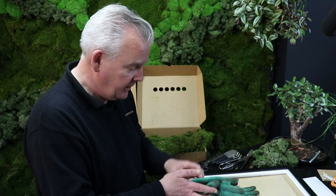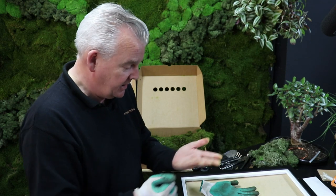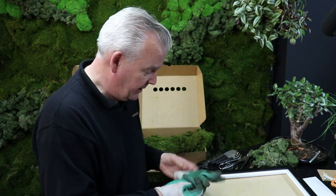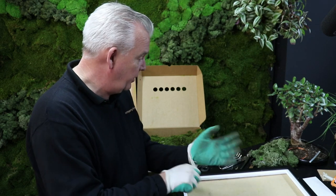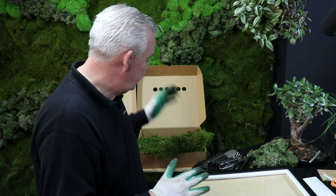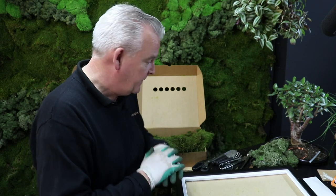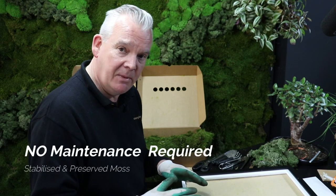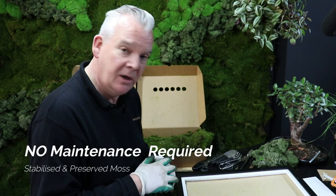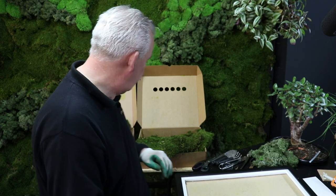Let's crack on. I like to wear some gloves for this simply because it has a tendency to make your hands go a little bit green - nothing to worry about, it's only a green food dye used to preserve these materials. These materials are totally preserved and stabilized, don't need any watering, don't need any maintenance, and will just carry on looking great for a long, long time.